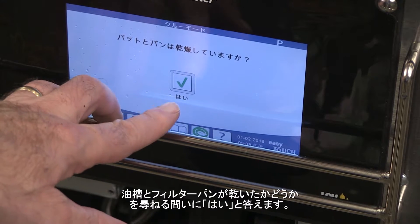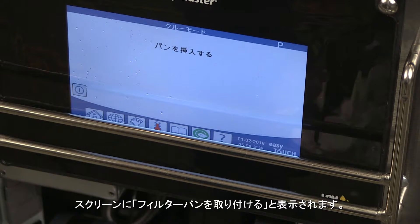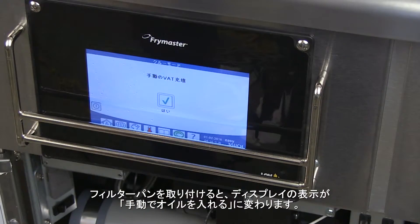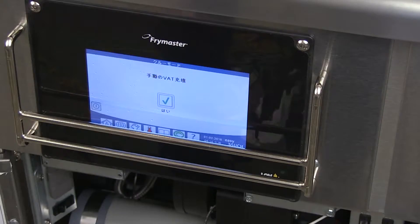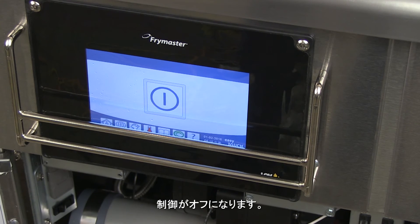Answer yes to the dry vat and pan questions. The screen displays insert pan. Insert the pan and the display becomes manually fill. Fill the vat to the lowest line. Confirm the fill with the check mark. The control goes to off.